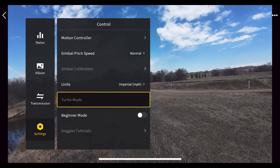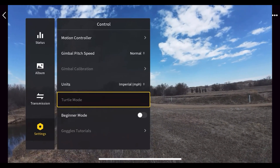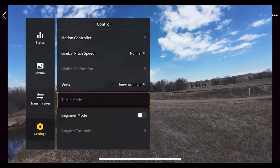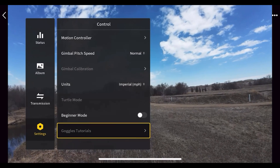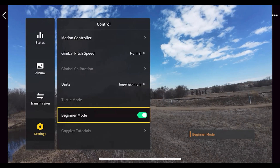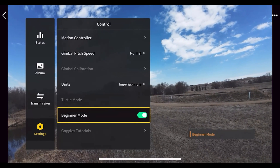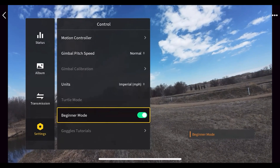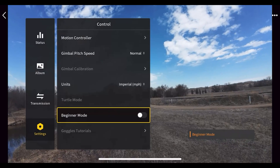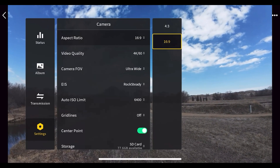Right here is turtle mode — when your drone crashes you can flip on turtle mode to right it. I'll show how that works in a YouTube short. You can also run a goggles tutorial here when the drone isn't flying. There's also beginner mode, which limits your speed and altitude — highly recommended for someone who has never flown before.